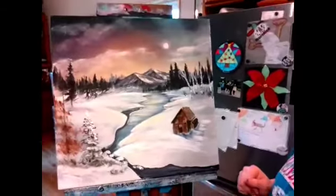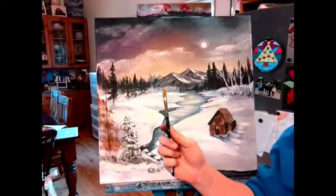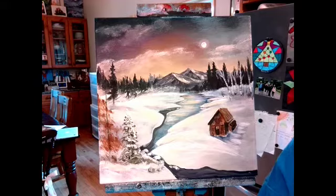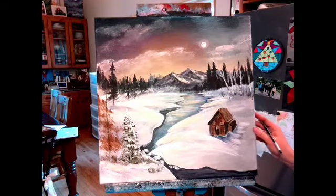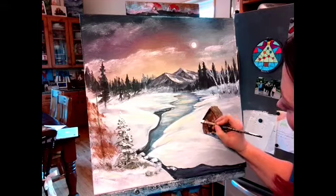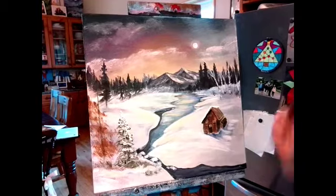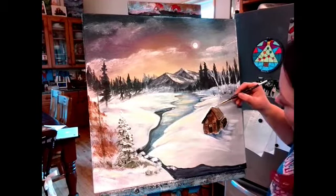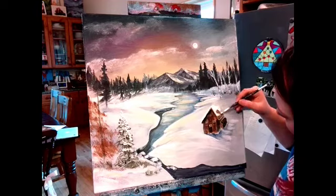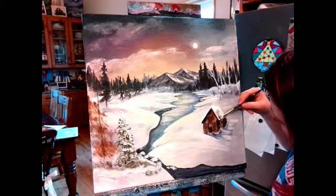I'm going to get that flat brush again and load it up with pure white paint. Bob Ross would use his palette knife a lot but I know you guys don't really have those. You want to get a nice edge, a nice snowy kind of edge. Load up more paint — I want this paint to catch. It does not have to be perfect. Even if you get some heavier spots, that's okay.